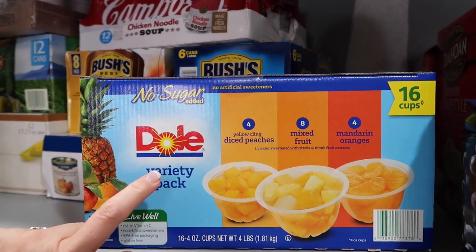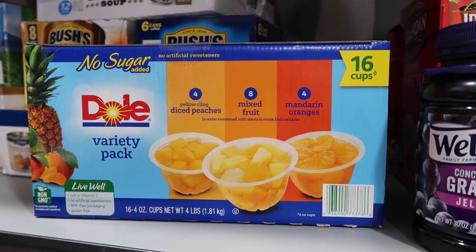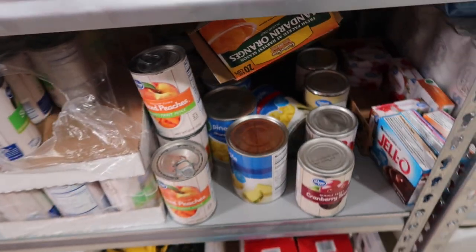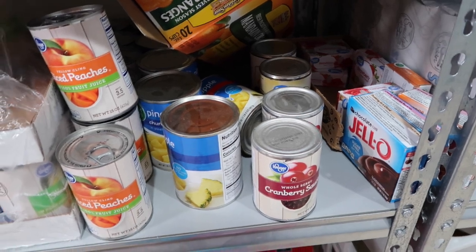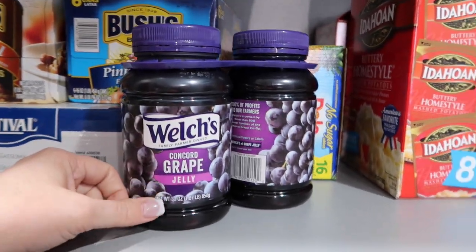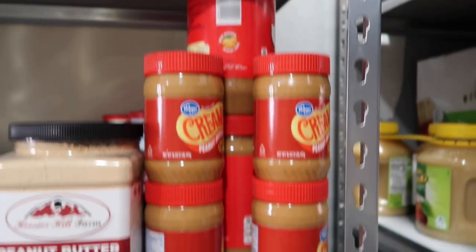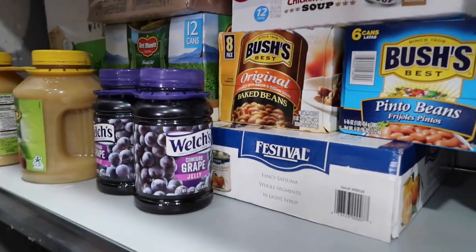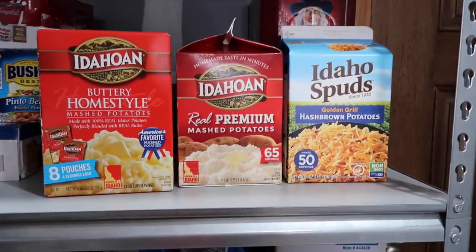This is the Dole variety pack — it has diced peaches, mixed fruit, and mandarin oranges. It says no sugar added and there are 16 cups. These are great for school lunches and great to have on hand. I like to keep some fruit going. As you can see, I have sliced peaches and sliced pears that the kids like to have. Pineapple — I do need more; we've been going through those fairly quickly. And cranberry sauce I like to have on hand. I do make my own jelly, but I love Welch's jelly — it's good to have jelly if you've got peanut butter.